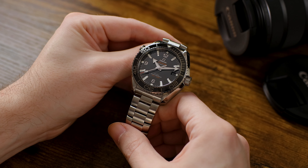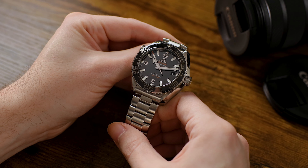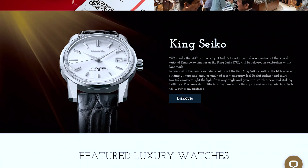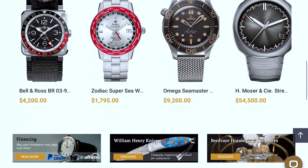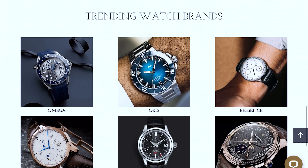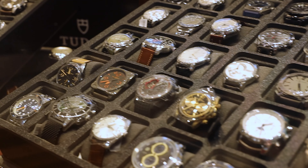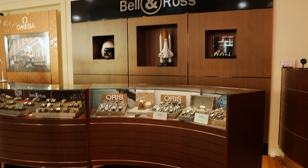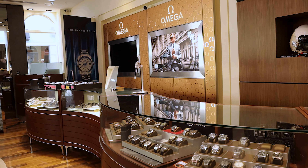Thanks for tuning in and checking out the Omega Seamaster Planet Ocean with me, and thanks to Exquisite Time Pieces for loaning me the watch and sponsoring my channel. If you're interested in buying this one, give them a call — they're a great group of people and I really can't recommend them enough. Exquisite Time Pieces is located in Naples, Florida, and is an authorized dealer of dozens of watch brands including Seiko, Grand Seiko, Omega, Oris, Blancpain, Breguet, and many more. They also have an amazing selection of pre-owned watches with new inventory coming in daily. Check their website at exquisitetimepieces.com or call 239-227-2932 and let them know you heard about them from Guy and the Just Blue Fish channel.